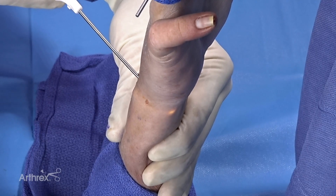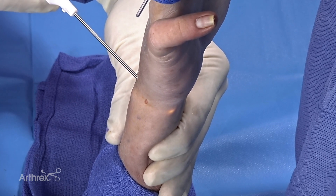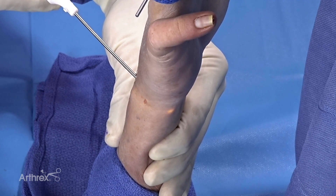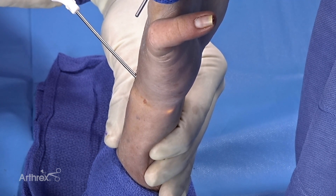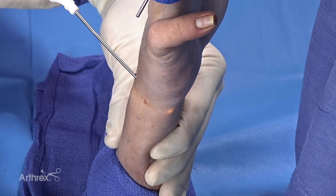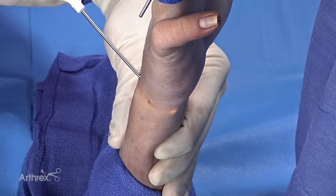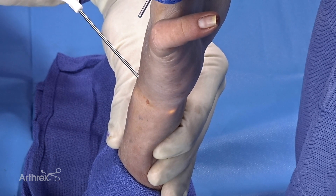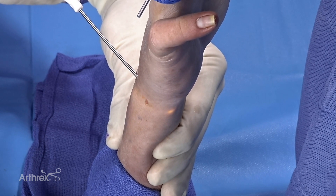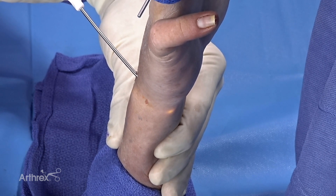Now we're going to make the accessory portal for the DRUJ. You can do this dorsally with an accessory dorsal portal, or we can make the direct foveal portal. Using the nanoscope — remember it is flexible — you can come over the ulnar head underneath the TFCC, and you can see the transillumination in the skin there. This allows us to pass a needle and then pass other arthroscopic equipment through this portal. Remember to be careful of ulnar neurovascular structures in this area, such as the dorsal sensory branch of the ulnar nerve or the ulnar neurovascular bundle, but pointing to the ulnar aspect we should be safe in this region.